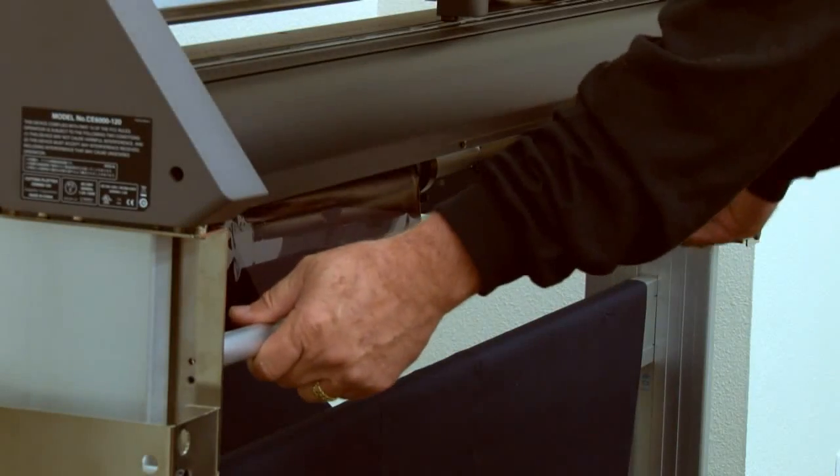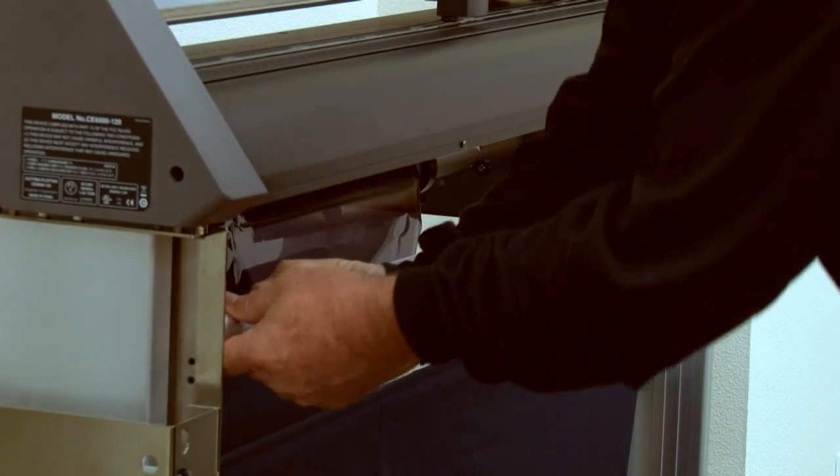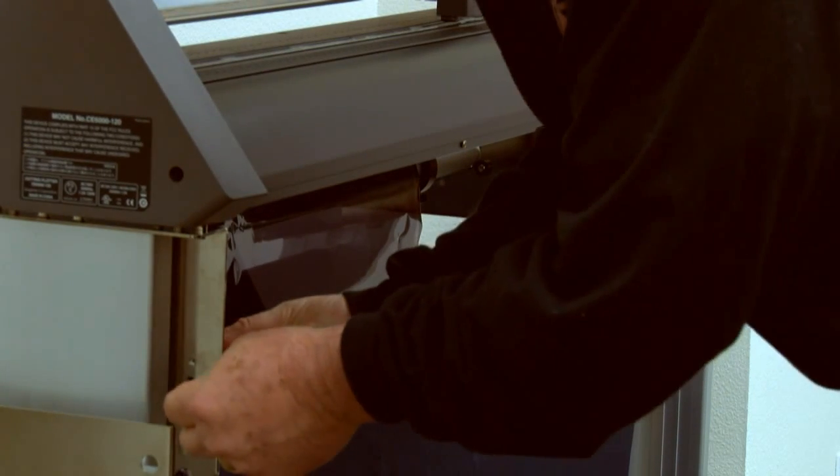If you have the CE-6000-120, go ahead and mount the media alignment bar with the two socket head cap screws, one at each end.